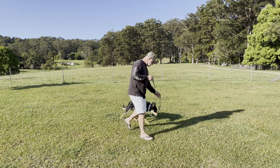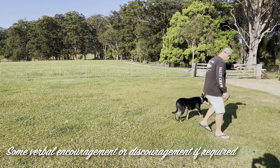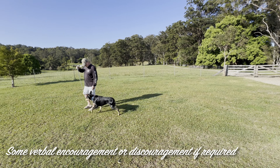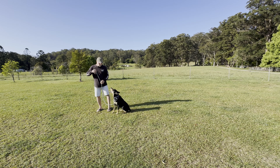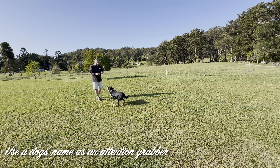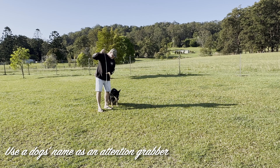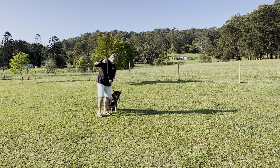I want him to start knowing when we're going — full loop in the lead, no pulling. Banjo, banjo, I don't want any of that silly stuff. I'll click him back to my side if I need to. If he doesn't come with me and this starts to tension, I remind him. Good boy, banjo. I want his attention here, not all over the place — we're training head up, no sniffing while we're training.